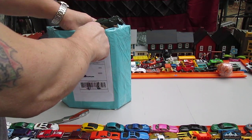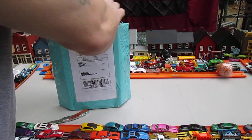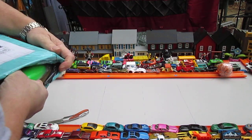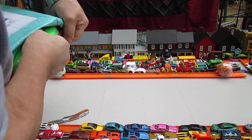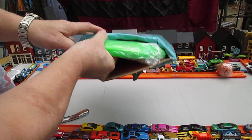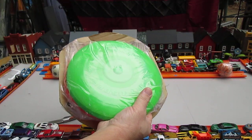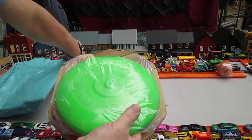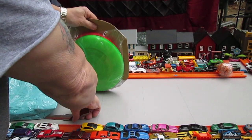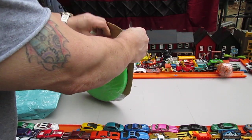I got them on eBay. These two cost me $20 but they're 1966. Let's see if I can get them out. Wham-O Frisbees, and I'm really looking forward to this green one. I think that's why I paid so much — I didn't get the deal I was hoping for because of that green one right there.